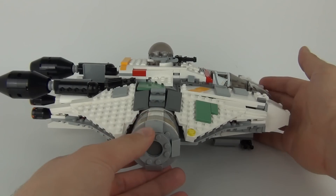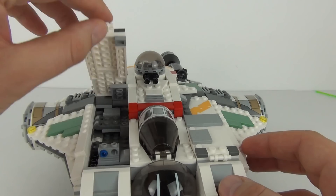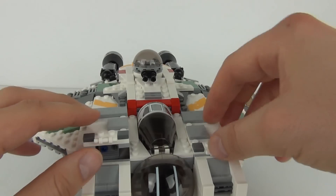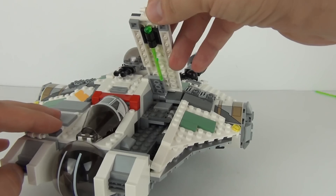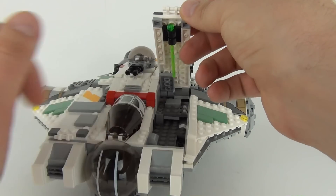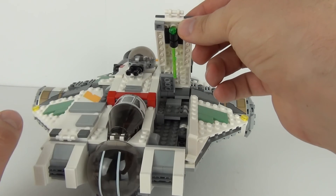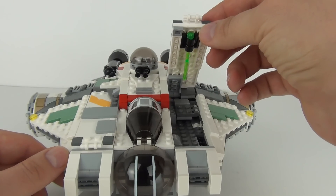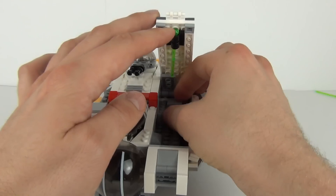We also get two hatches on the front of this for storage — there is the first one and the second one — where we also have our third translucent green projectile. So you can keep the two in play, but if you are using the ship for play you do have a spare one there for a faster reload on the firing mechanism.